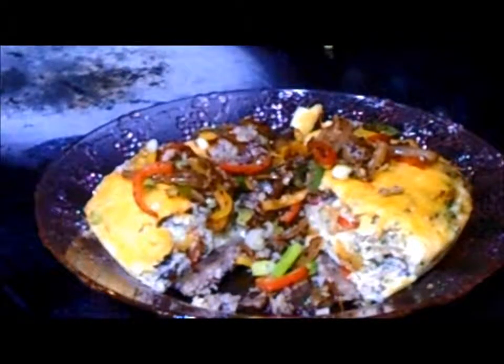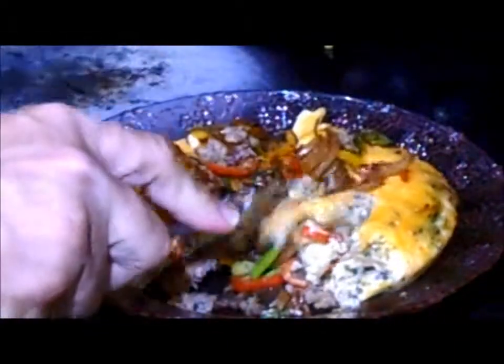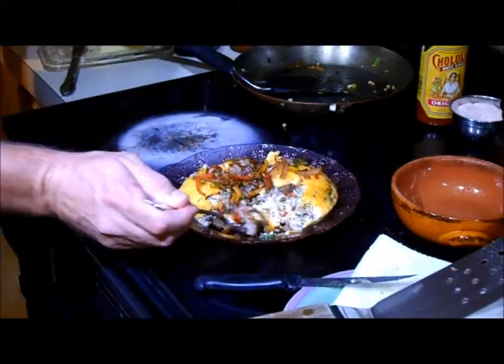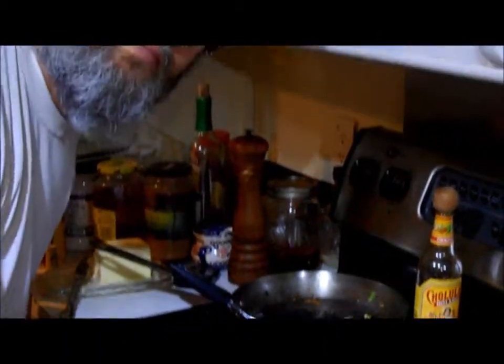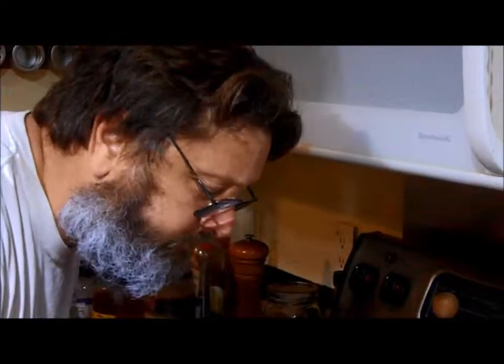It's time to dig in so you can see what the taste test is like. Man, that's a great breakfast for low carb — I love it! We'll be back for more later; I'm going to finish this dish.